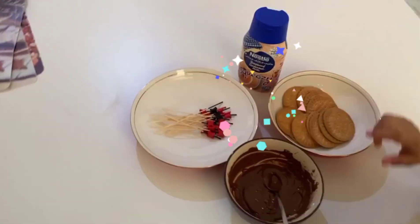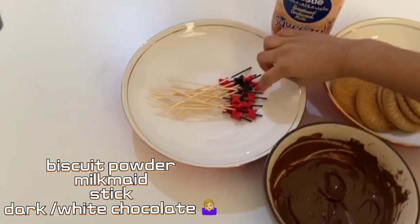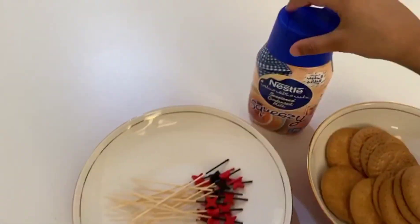This is biscuit and this is some chocolates made to melt. And this is sticks.